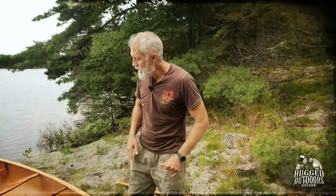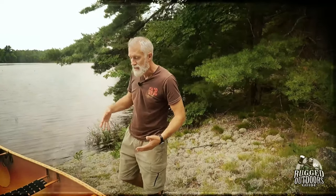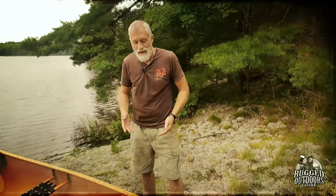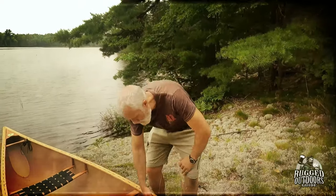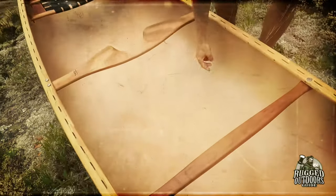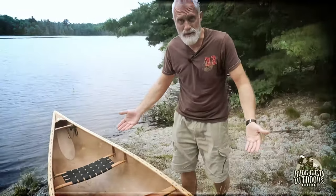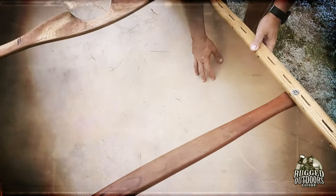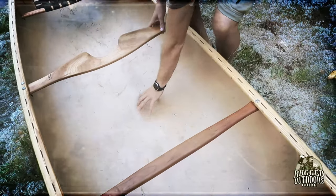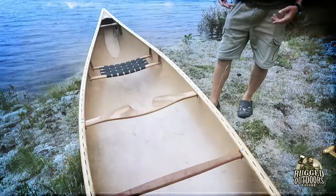Depending on the construction and material of your canoe there are other parts — like ribs. If this canoe was cedar strip, it would have ribs along the hull adding rigidity. Speaking of hull, that's the whole body of the canoe — you can refer to it from the outside or inside. And the middle bottom section of the canoe is called the belly — that's actually an official name for it.